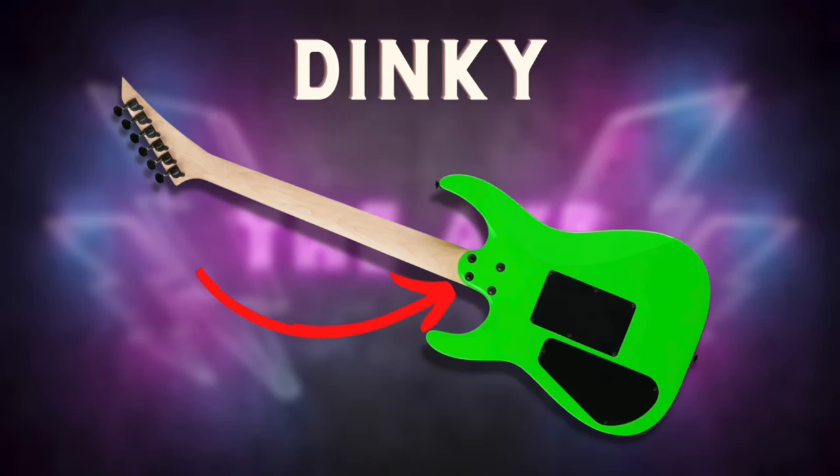Now the Dinky gives a big middle finger to the Soloist design. The Dinkies have bolt-on neck construction, meaning that there's no shared wood between the neck and the guitar body. This type of construction tends to keep costs down — it's cheaper to manufacture — and some people just straight up like it. You can replace the neck if needed and it's easier to adjust. Some players actually like the more bright, twangy tone that you can get with a bolt-on neck.